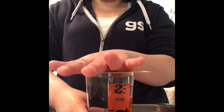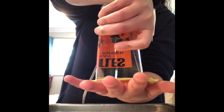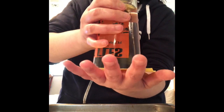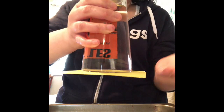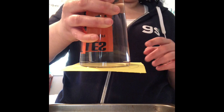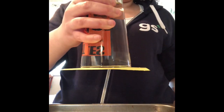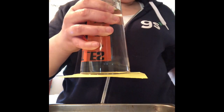Quickly but carefully, you're going to flip your cup upside down. You might hear a little drippage, but that's okay. Now I'm going to gently remove my hand. You can see how it's holding up the paper! So, how do you think the trick is working? Well, you guessed it.